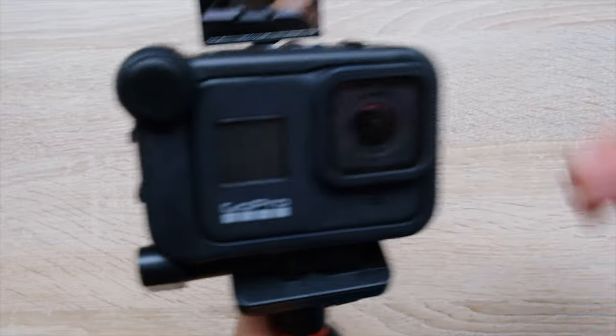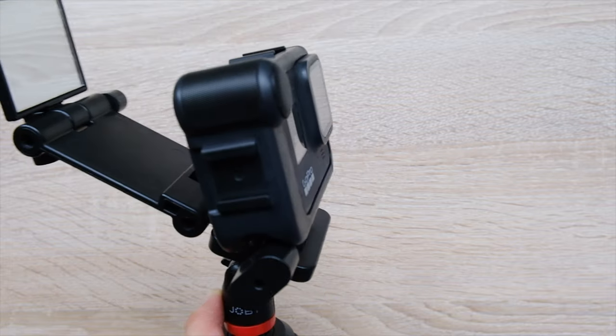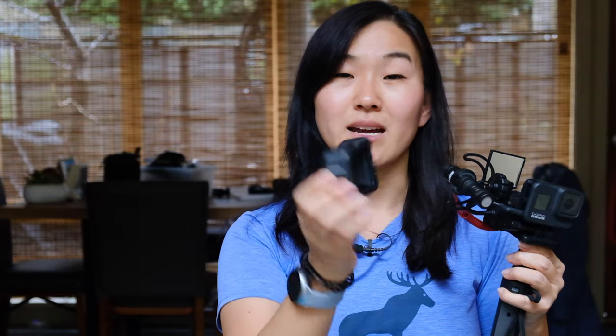Another thing about the Hero 8 Black is that you can use it bare or, if you were lucky enough to get the media mod, you could stick the GoPro Hero 8 inside of the media mod and attach it to this vlogging rig setup. If you're going to do that, I actually suggest using the first configuration because you don't need the extra piece for the mic adapter since you have one built into your media mod. However, the media mod has some challenges — it's constantly out of stock and very hard to find, so if you can't get your hands on one, I would go for the mic adapter instead.